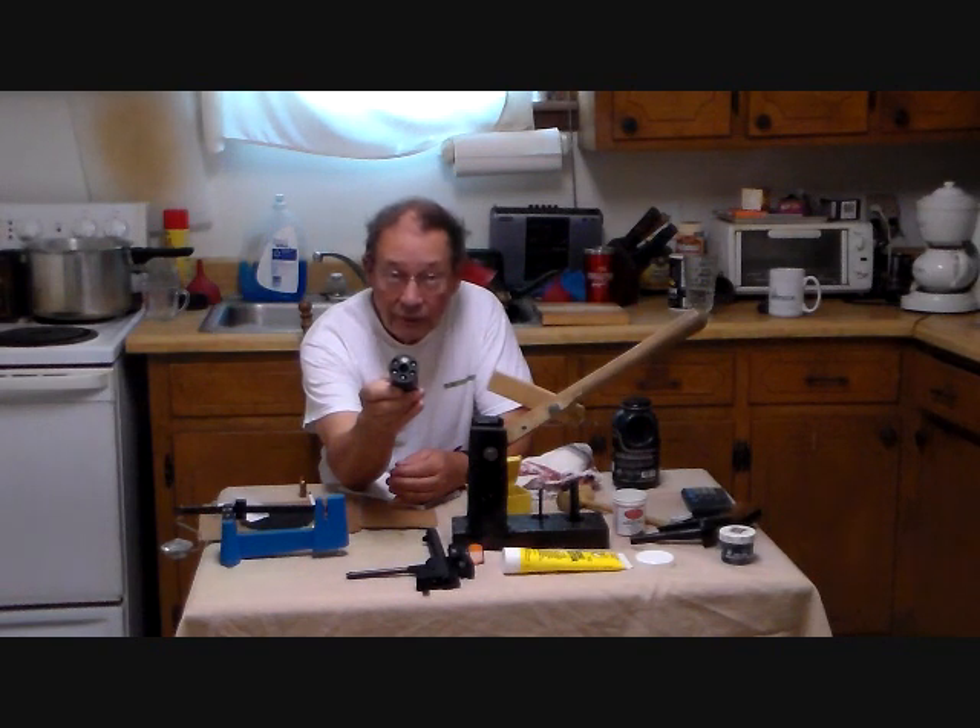With round ball, there's 45 grains of Triple Seven — that's about it. Now we'll put some wax overwads on these and go shoot.